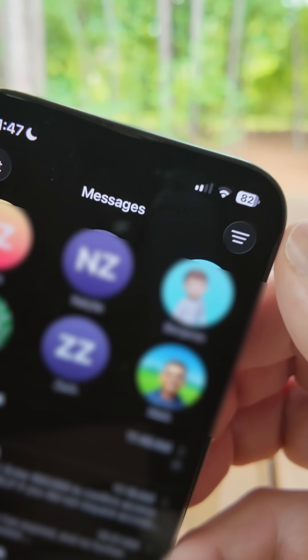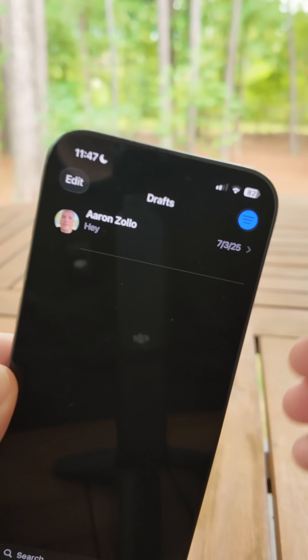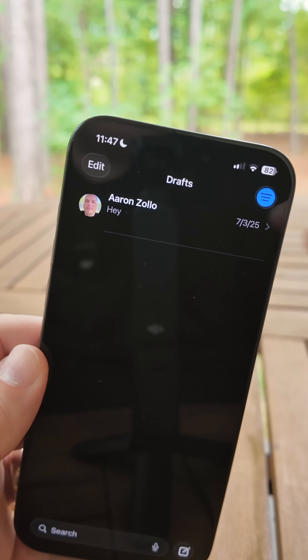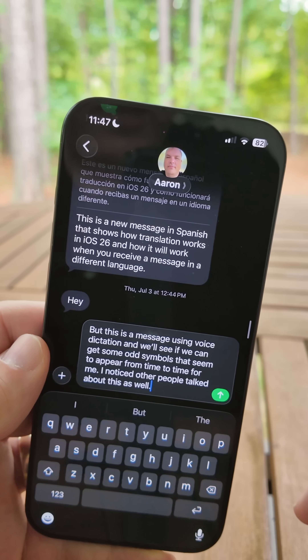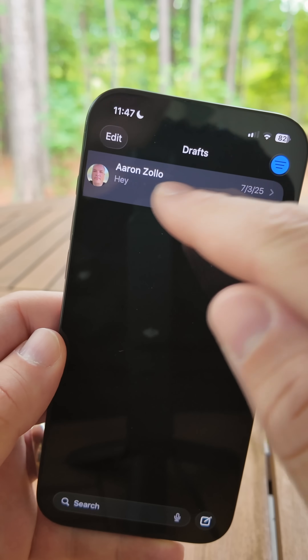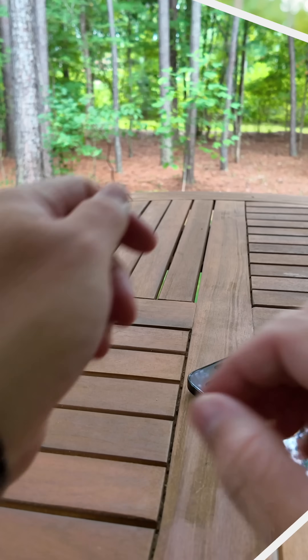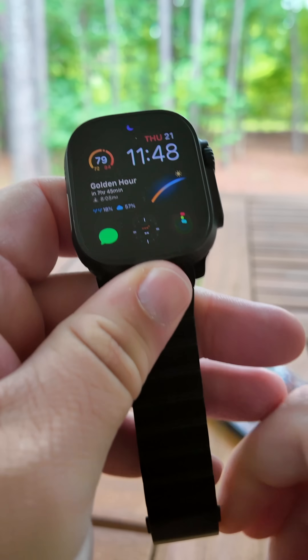In the Messages app, in the menu in the upper right, we now have an option for Drafts. Within Drafts you can compose a message, maybe come back later and finish it, or you can delete it altogether. You'll see it keeps what you were typing, or you can go back and delete it and remove it from all conversations across all devices.